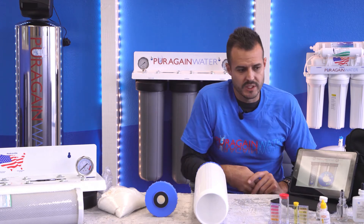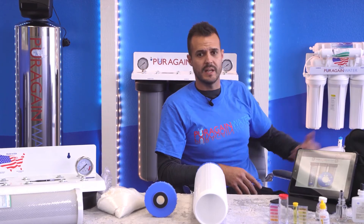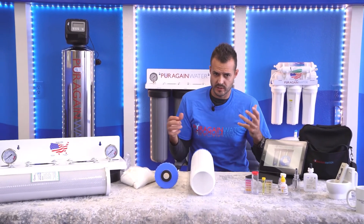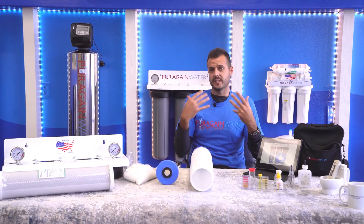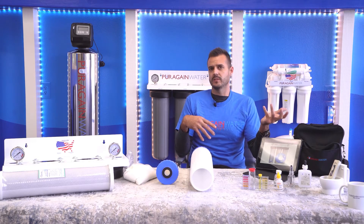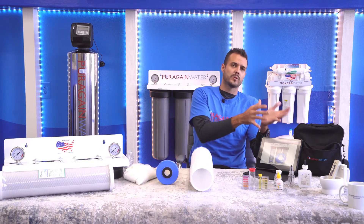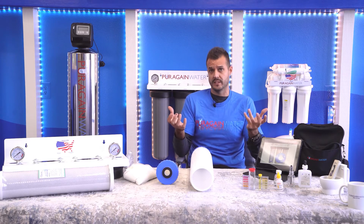When you get our standard five-stage reverse osmosis system or a six-stage alkaline system, it removes all TDS — total dissolved solids — which includes minerals. With the alkaline system, it will actually reintroduce the minerals at a very low level. I always explain to customers, if you have a 300 TDS-based water versus a 75 TDS-based water, the water that's more towards the 300 TDS is going to have more mineral taste to it.